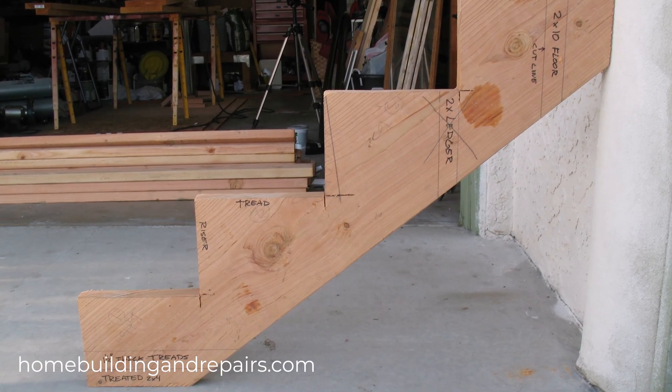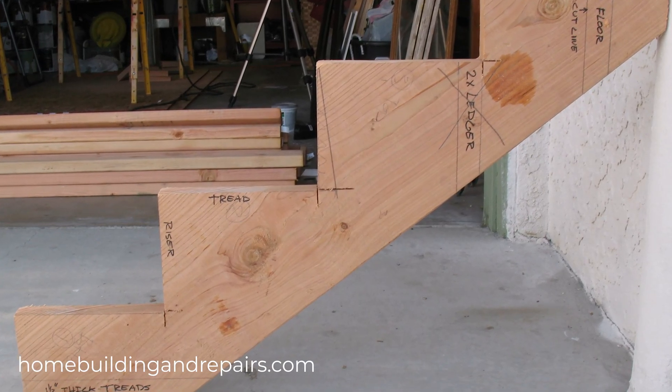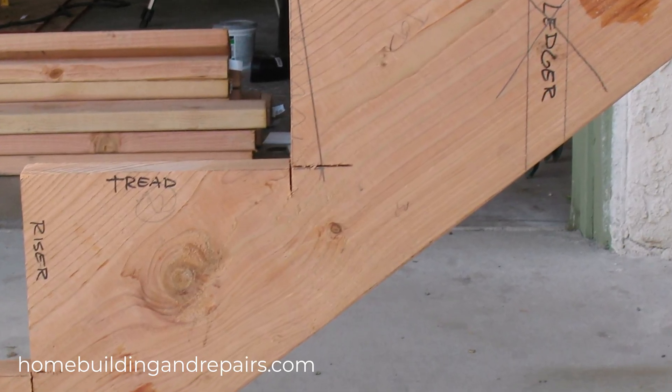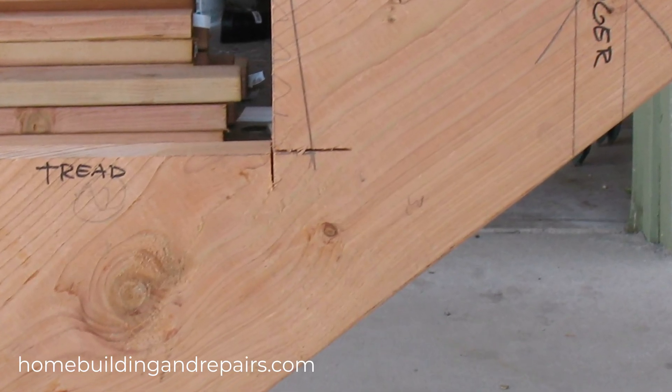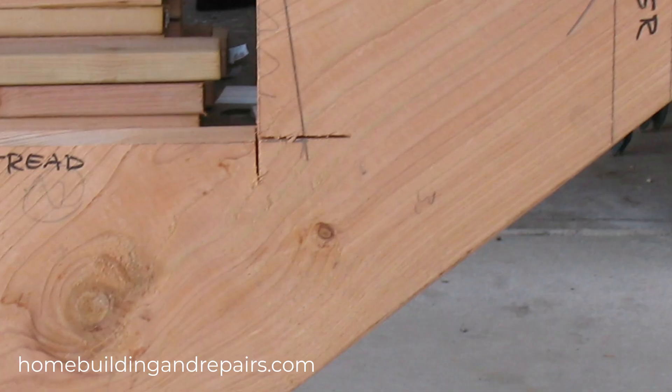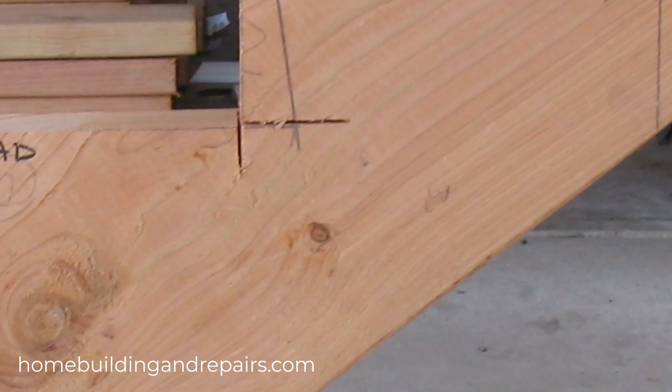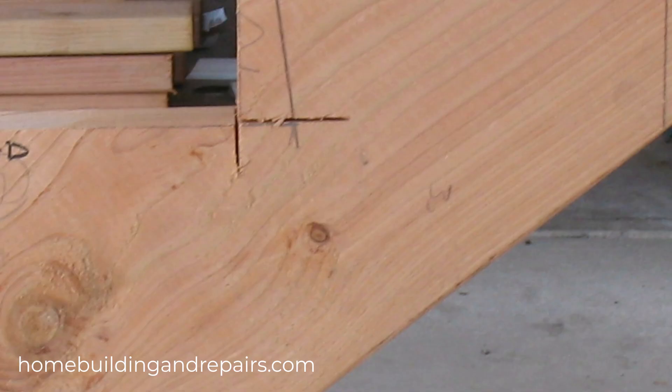In this video I will explain what the stair stringer throat is and why it matters. It's the amount of solid wood remaining on the stair stringer after you have cut out the triangular notches for the rise and run, or the treads and risers.